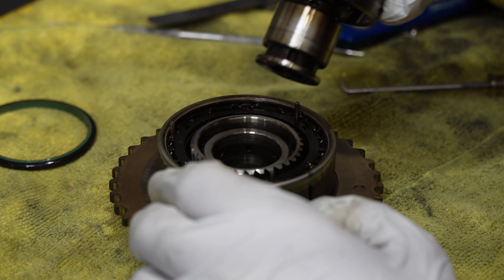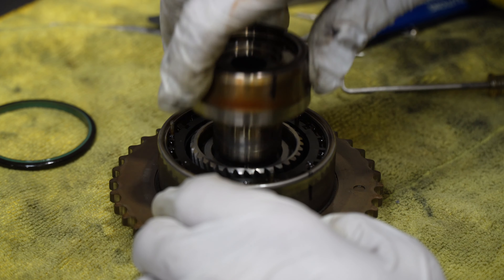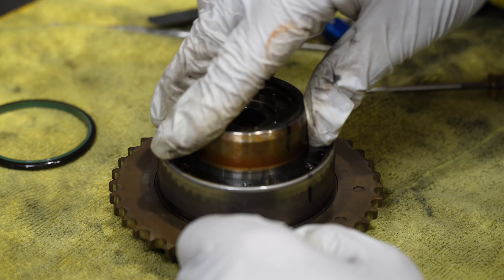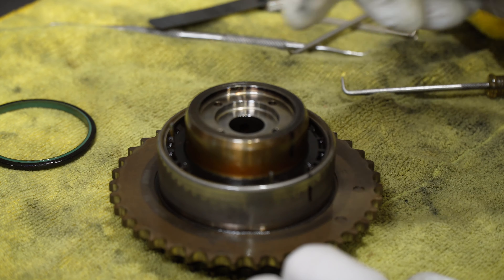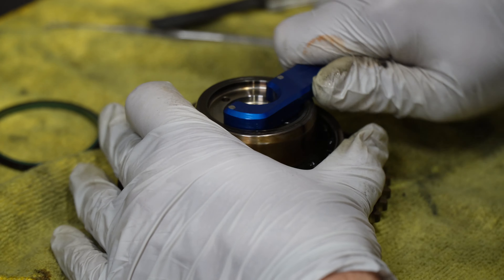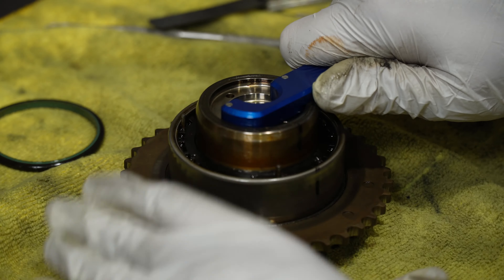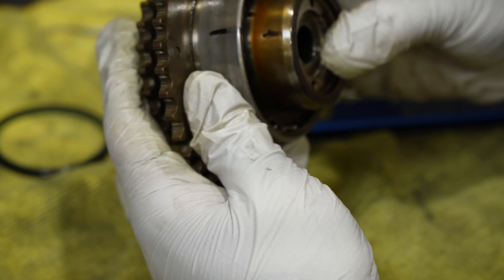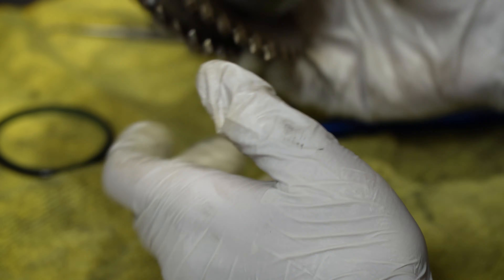Let's try to put our piston back in. We've got our washer in there still. Then we can use our German Auto Solutions tool, and it rotates nicely. One Vanos unit rebuilt — now let's put it on the car.